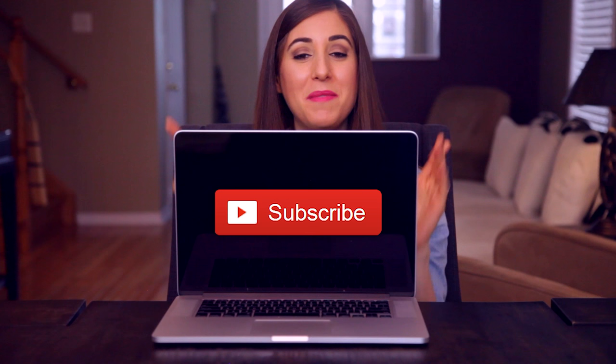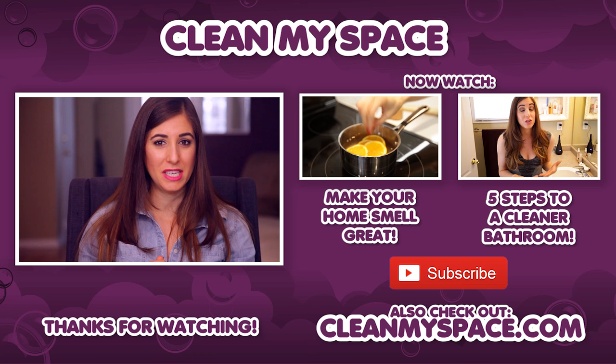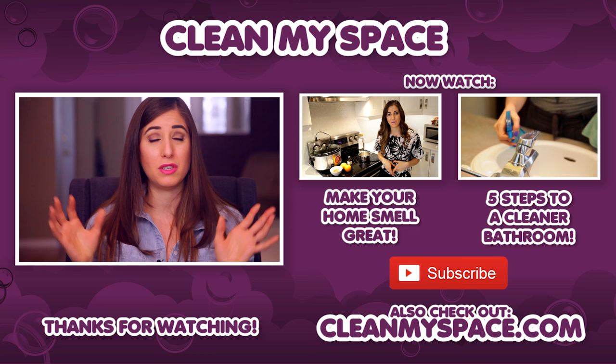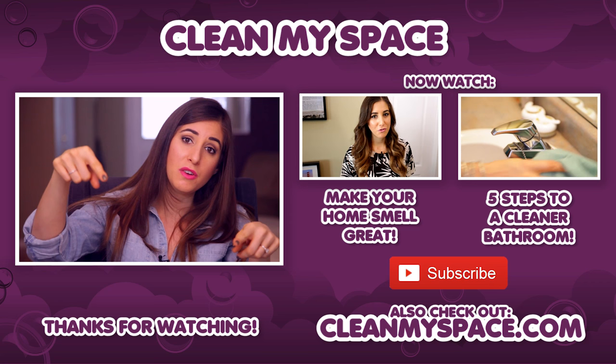Thanks so much for watching and we'll see you next time. I get to throw you to two other videos I think you're going to love: the first one is seven ways to make your home smell great, and the second one is five steps to a cleaner bathroom — since we talked about how dirty toilet seats were and compared them to a keyboard on a laptop, which is so gross, I thought that would be an interesting one for you to check out. Remember to subscribe if you haven't done so already — one click, all of our videos in your subscription feed, very worth it and totally free. Thanks guys, and we'll see you next week.